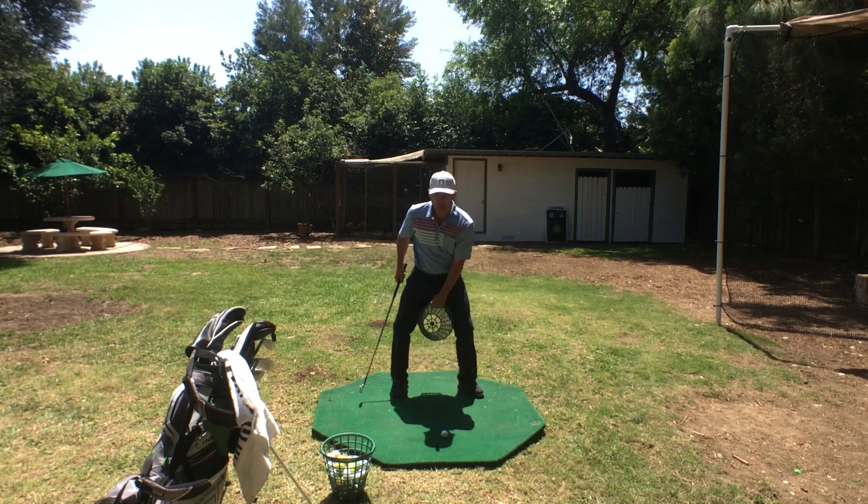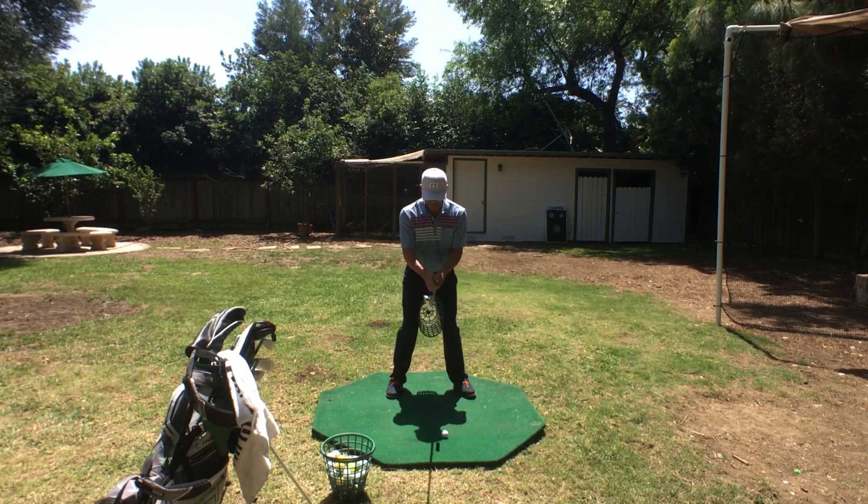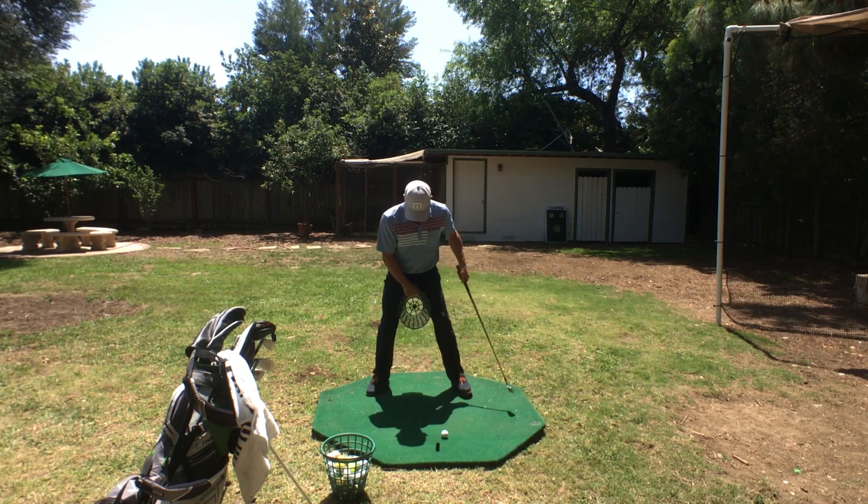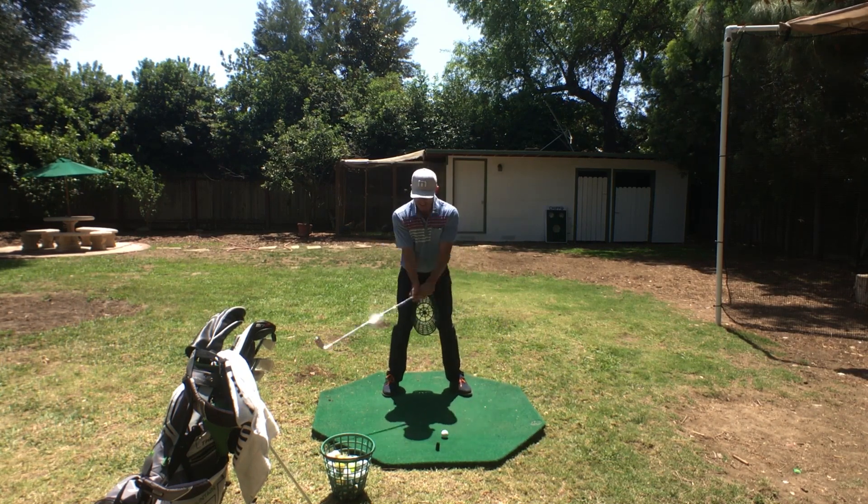You might have seen this — put the basket between your legs and hit shots. It makes sense, right? Squeeze it in and you're gonna hit shots.